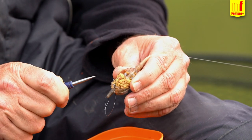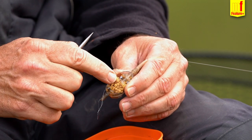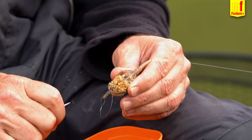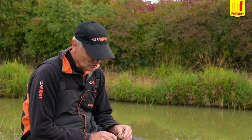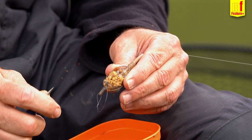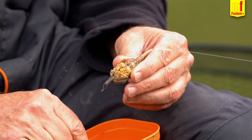I don't need to double skin this because that pellet — the hook bait — is pushed into the micros. It's only going to the far bank in very shallow water so it will still sit in there when it hits the bottom. Small amounts of bait pushed into these soaked micros and that will stay on until the fish come and eat it.